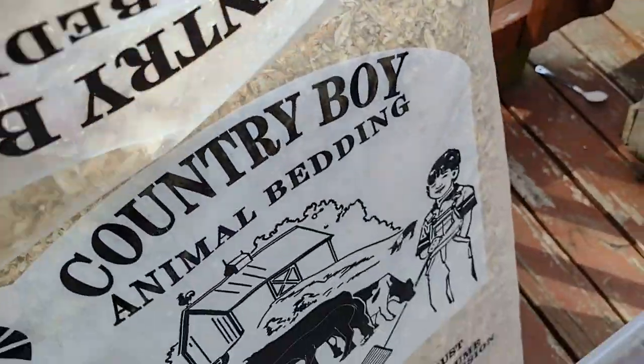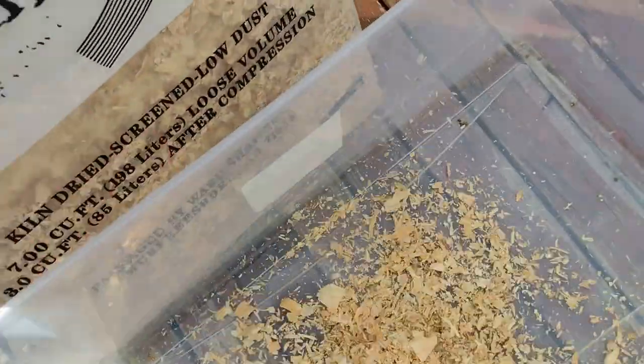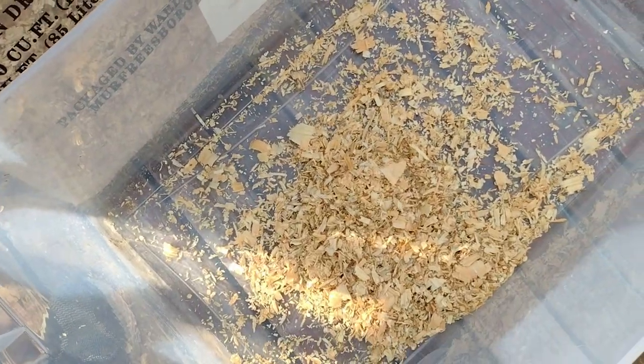You can use pine shavings, but don't use cedar shavings. Cedar can irritate the chickens' respiratory systems.